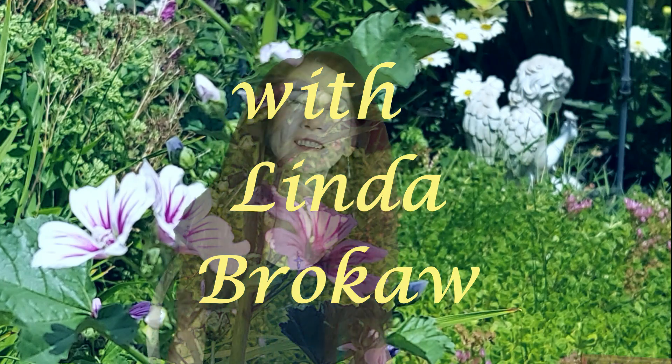Welcome back to the Spirit of Watercolor with Linda. It's been a while — I had some problems with an allergic reaction in my skin, and it's getting better, so I'm trying to get back into our wonderful watercolor channel here, the Spirit of Watercolor, and to continue our journey together. I hope you've still been painting — I have!